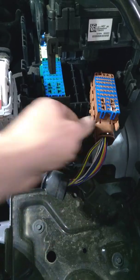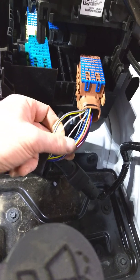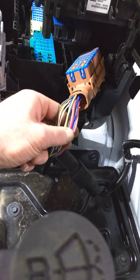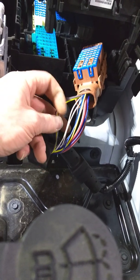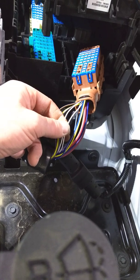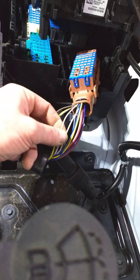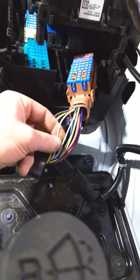The two wires you're after are going to be the only two white wires in this harness. There'll be a variety of different wires in here, but there are only two completely white — no stripes, nothing, just solid white wires. You can test them on a meter. I just finished testing these to verify before cutting anything.